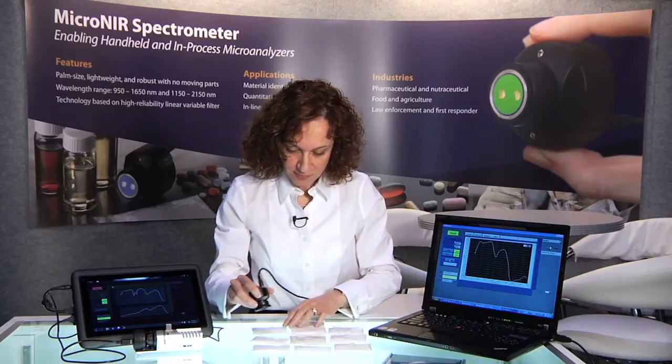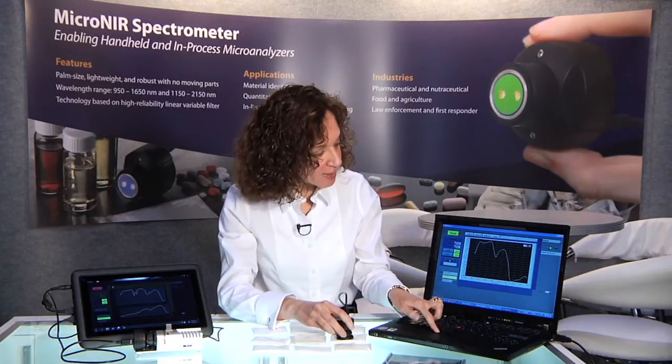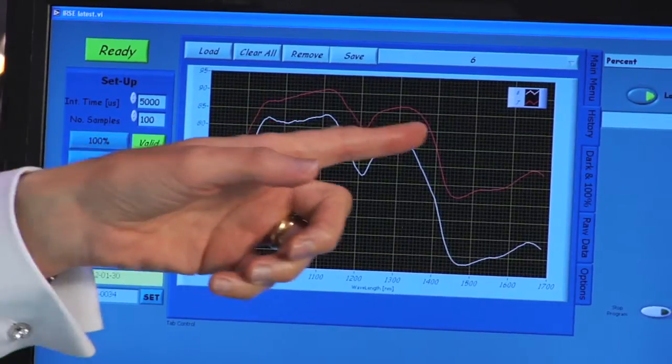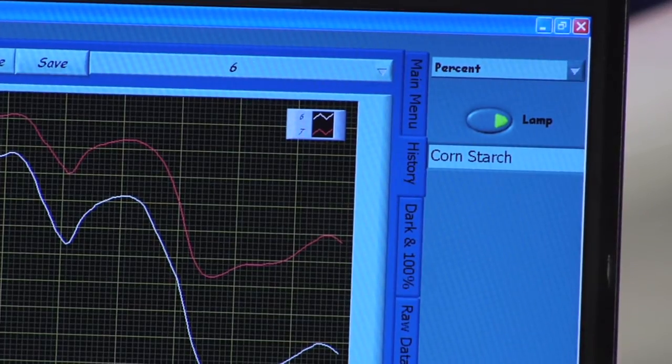Let's try another one. Hit acquire again. The red spectrum just showed up and it will say cornstarch.